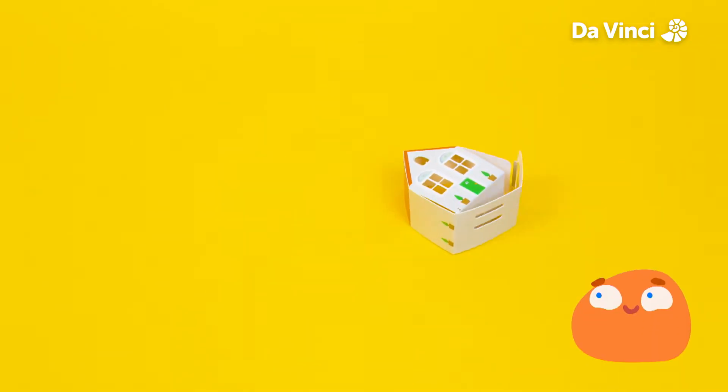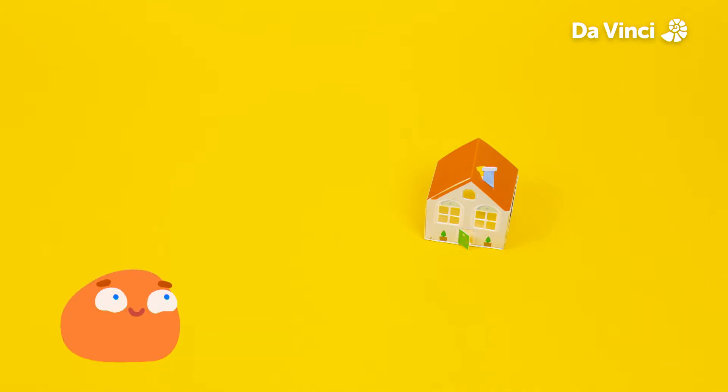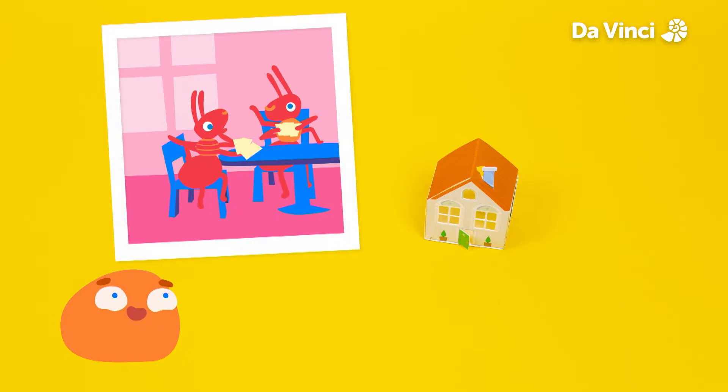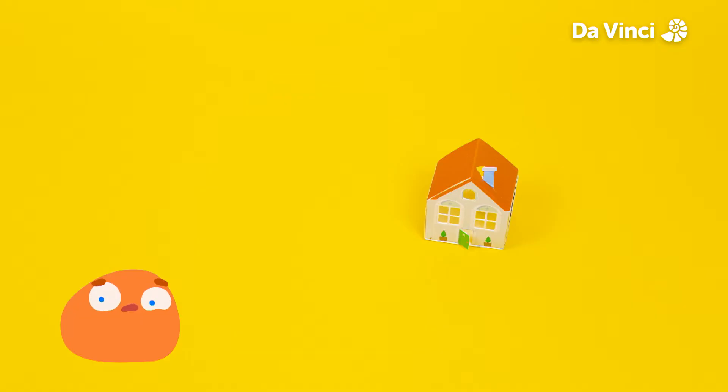First, let's build our house. It's a little small. I wonder who could live here? A family of ants would be perfect guests. This house is a lovely home for our ant family, but it's missing something. You're right Smorf, it will be nighttime soon, so it will need some lights.